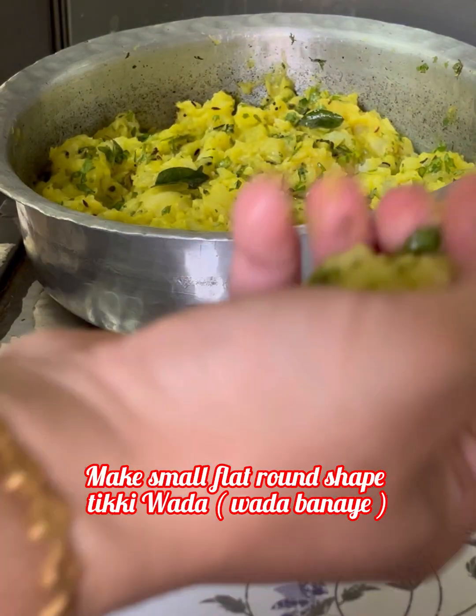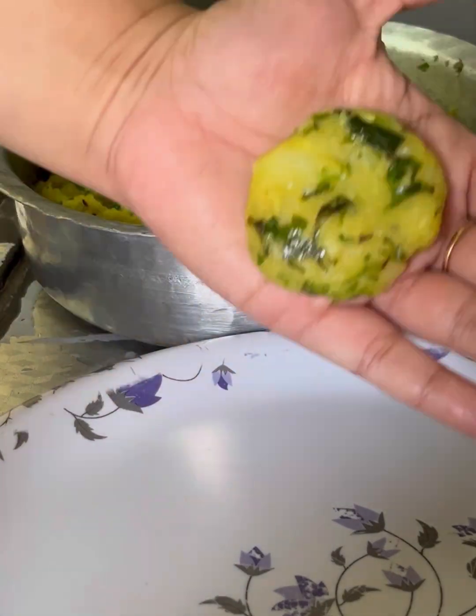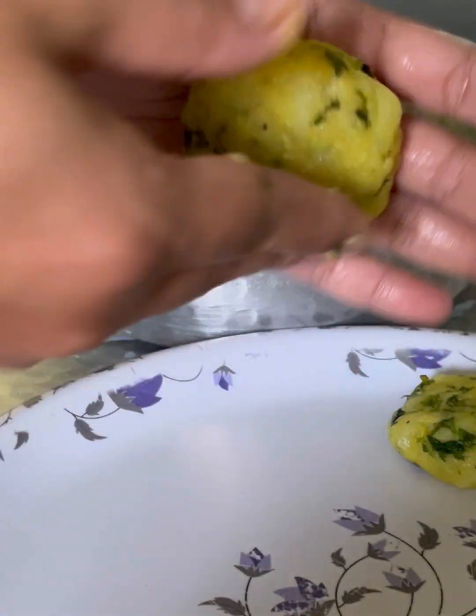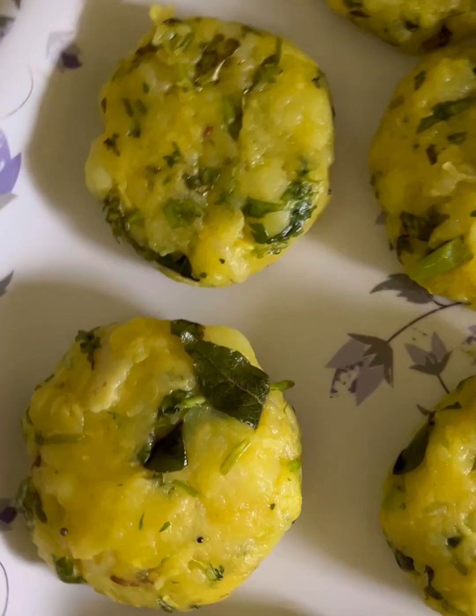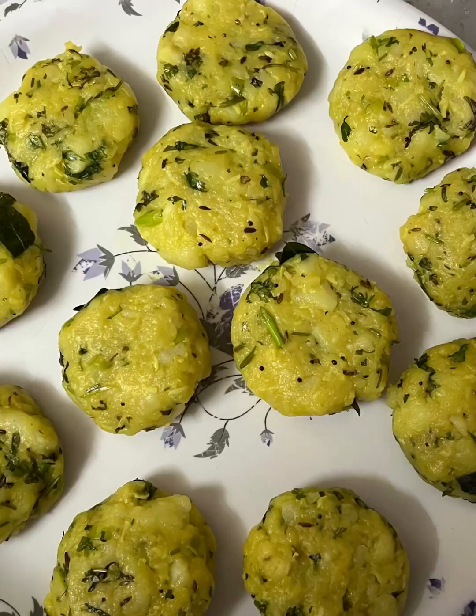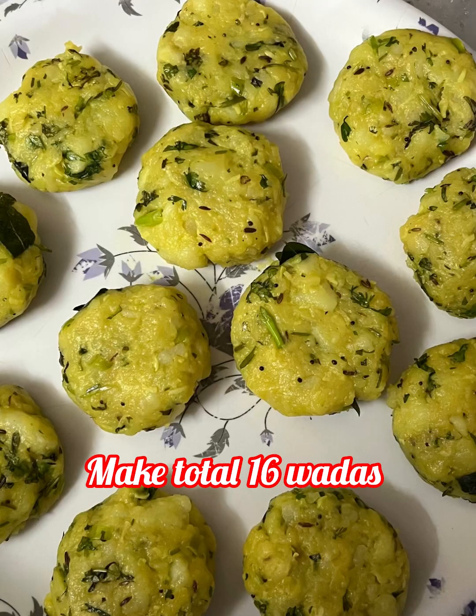अपना batter ठंडा हो चुका है। अब हम round shape में टिक्की बना के लेंगे — एक round ball बनाइए, उसको थोड़ा हल्के हाथ से ऊपर से flat कीजिए। ऐसे ही सारे वड़े बनाकर ready करें। आप इसको refrigerator में store भी कर सकते हैं। Total 16 वड़ास बनाकर ready करें। (The filling is cooled. Shape into round balls, flatten slightly on top. Make all 16 vadas this way — can be refrigerated if needed.)